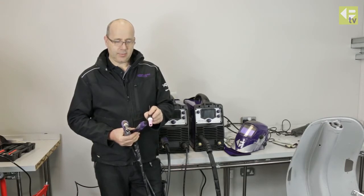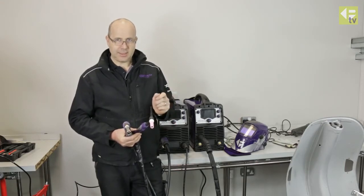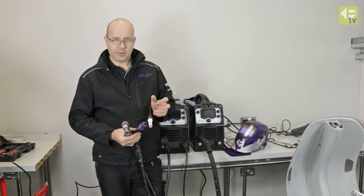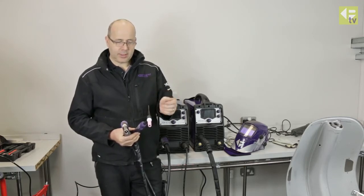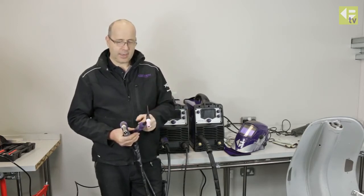Another advantage with TIG welding is that if you turn the power down low enough you can actually use it as a heating process. So if you need to form the metal a little bit, you can use the TIG welding to just heat the metal and soften it to allow you to form or shape it in situ.